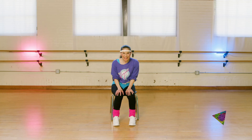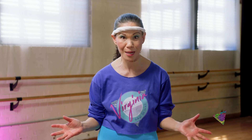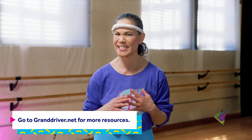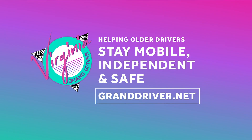Great work, everyone. Excellent workout team. You should be feeling relaxed and flexible and ready for a drive. If you want to put in more reps, check out the rest of the videos in our Totally 80s workout series. And as always, go to GrandDriver.net for resources on how to stay independent and safe on the road. See you next time.